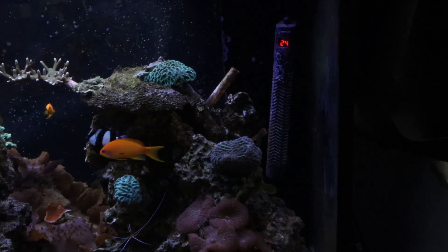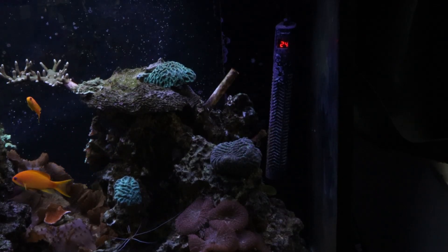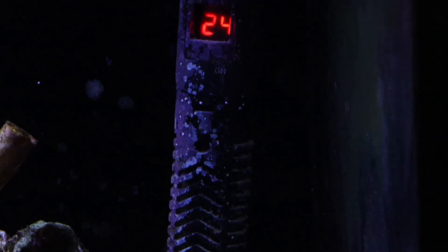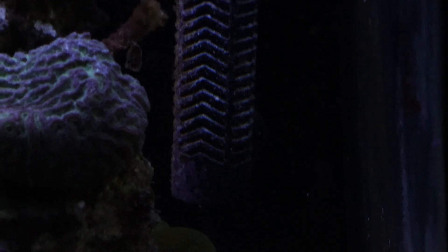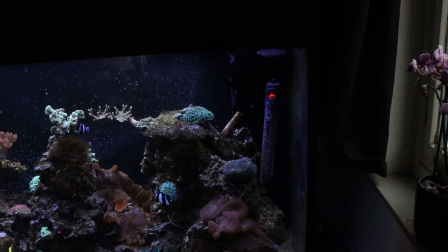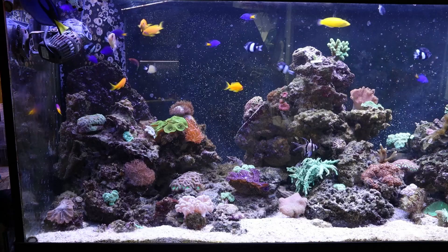Keep the temperature in check. Stable temperatures keep your underwater troop stress-free. A quality heater and a temperature controller can be your aquatic best partners. Water changes — the refresh button. Hit the refresh button with regular water changes. It's like giving your tank a spa day.